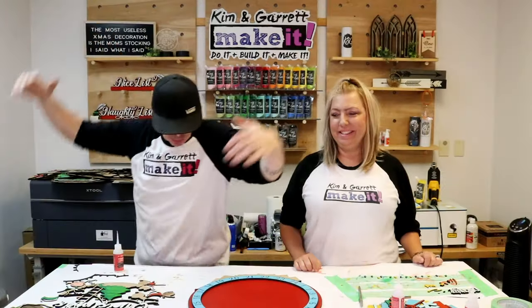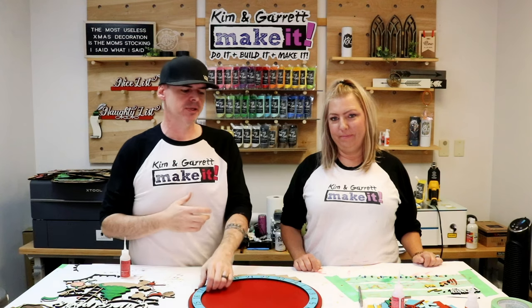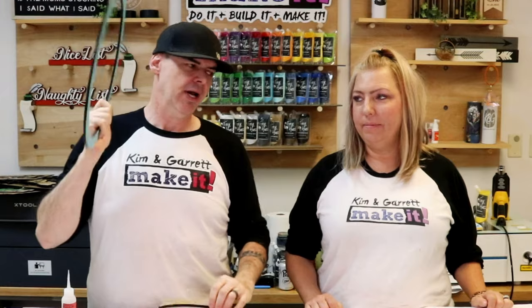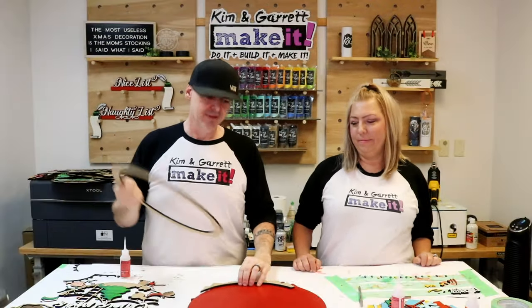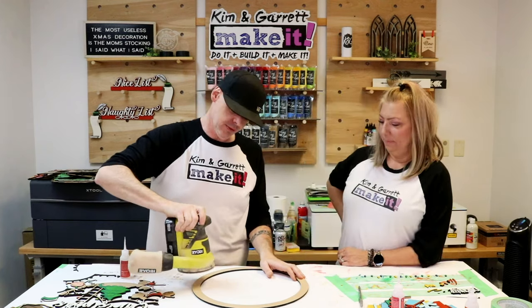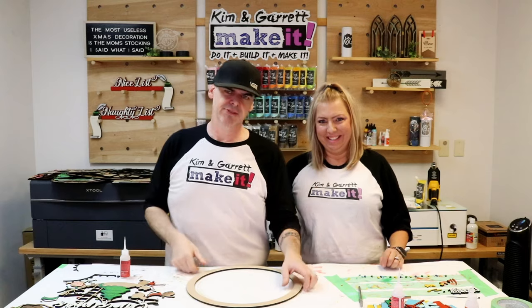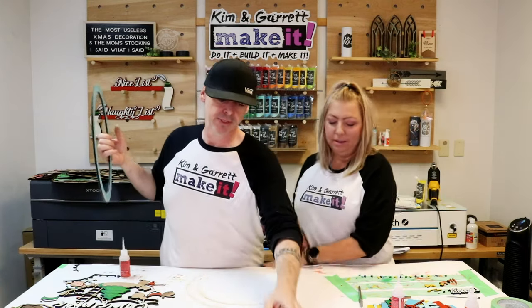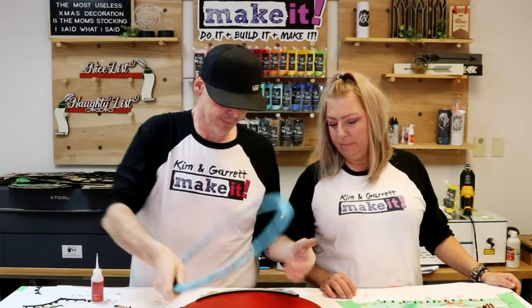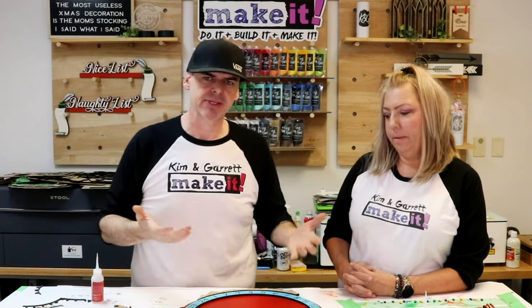Step 4: time to bring it all together. With a little Starbond thick, everything will hold in place. Before we start gluing, I want to give the ring with all the numbers a quick sand — since we painted the ring but not the spacer, I need to make sure there's still enough room for it to slide and roll smooth. Just going to give it a quick once or twice around.